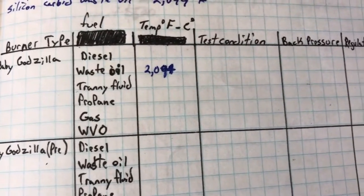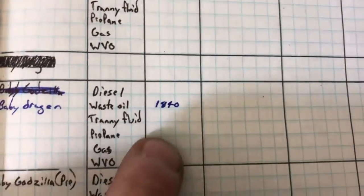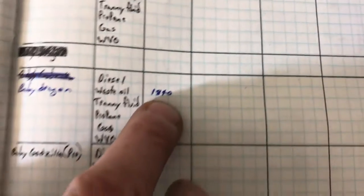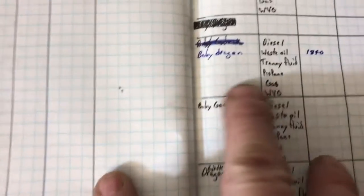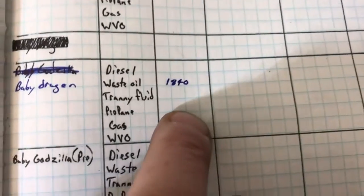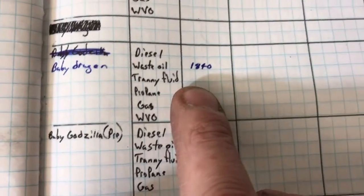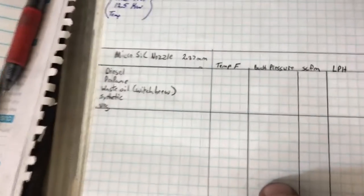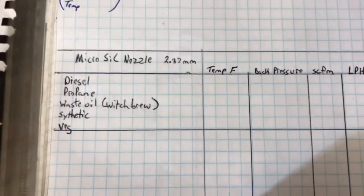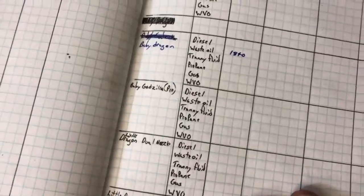With a very special burner called the baby Godzilla, I was able to achieve 2,094 degrees. The baby dragon can only hit 1,840 on waste oil, and that's a pretty ferocious little burner. So I'm glad to see that the silicon carbide burner reached a higher temperature than that. I'm going to start populating the data for those nozzles over here.